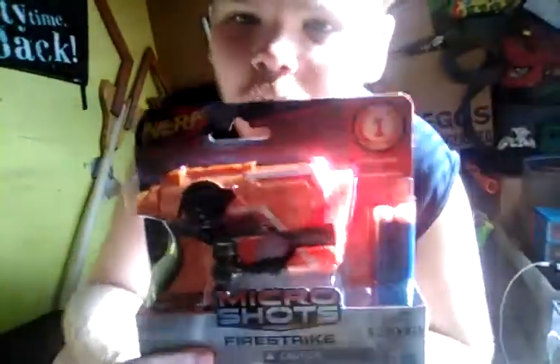I still have some reviews to do, so let's get them started. I'll have a look at these darts from that tack kit I was sent. But before I review those darts, I'm going to review a couple of items from last year. The first one I'm reviewing is the Microshots Fire Strike that I got from GameStop for $7.